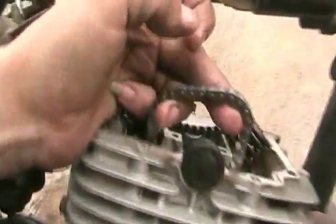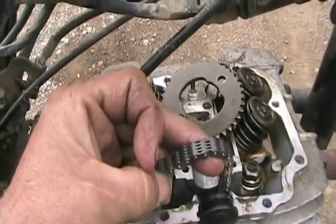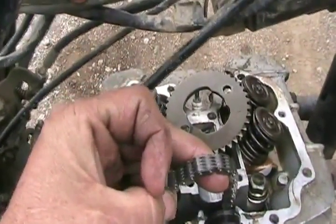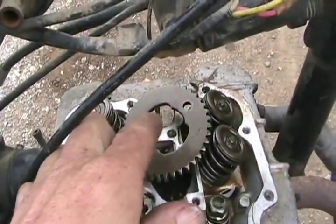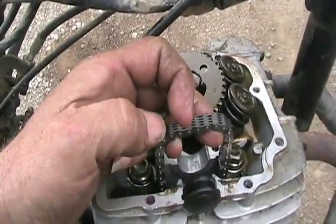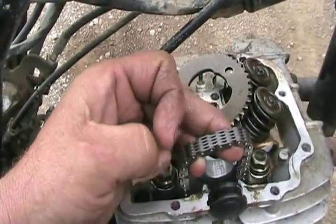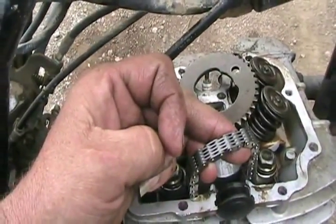Now that it's all pulled through, you want to set the sprocket back on, but it will fall off so you've got to hold it with your hands. Leave one of the cut-out spaces pointing upwards and then slip the camshaft in. It doesn't matter what position you have your chain or camshaft in right now — we'll set all that later.